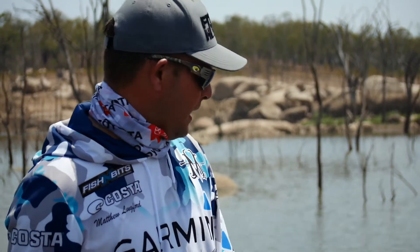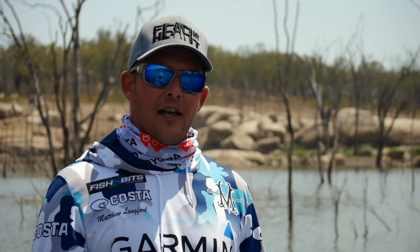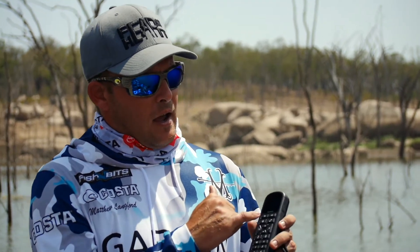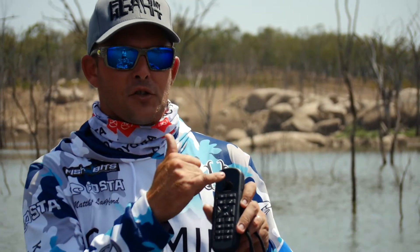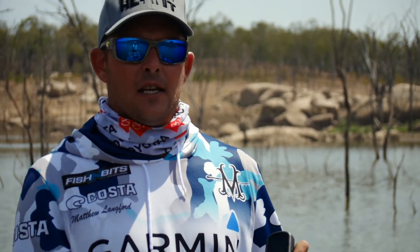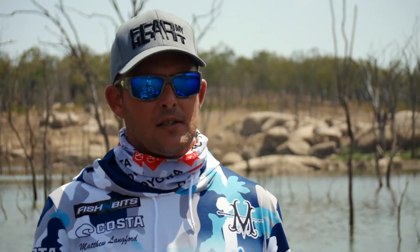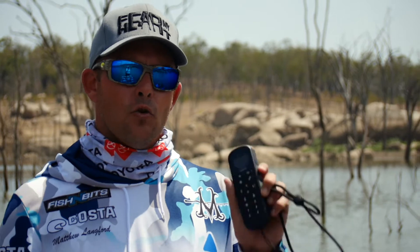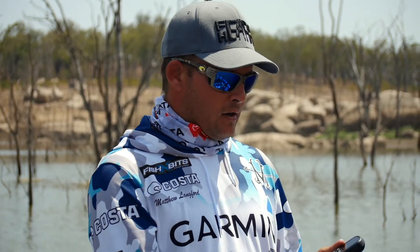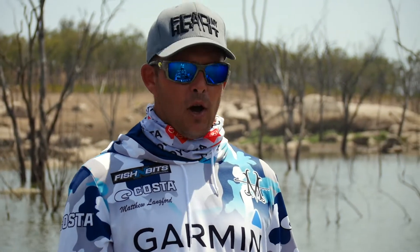The coolest thing about this hand remote for the Garmin Force trolling motor is it's got a little screen on the handpiece. If you want to access any of its settings, you can change your sensitivity and speeds and calibrate everything, all through this hand remote. The other cool thing about this hand remote is I can operate spot lock and continuous motion.